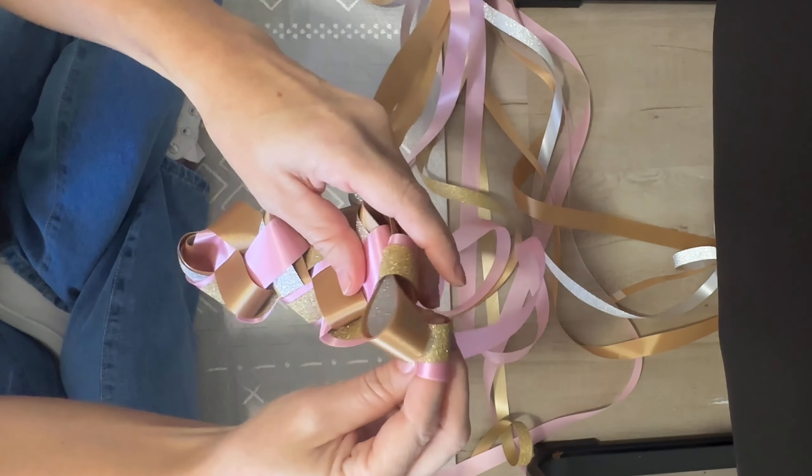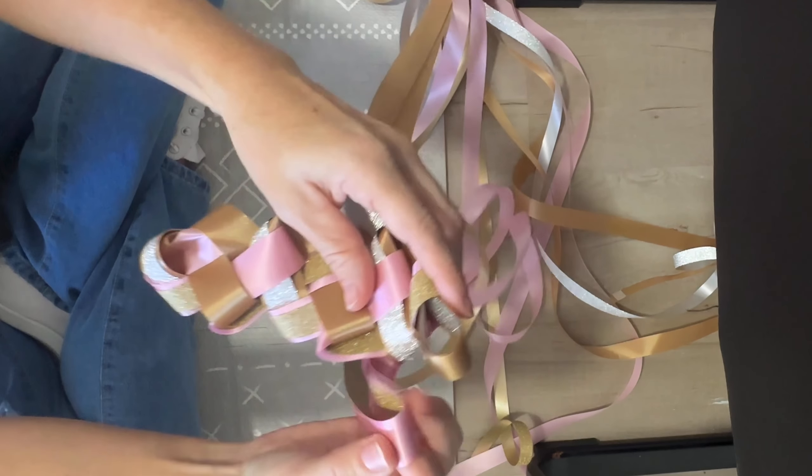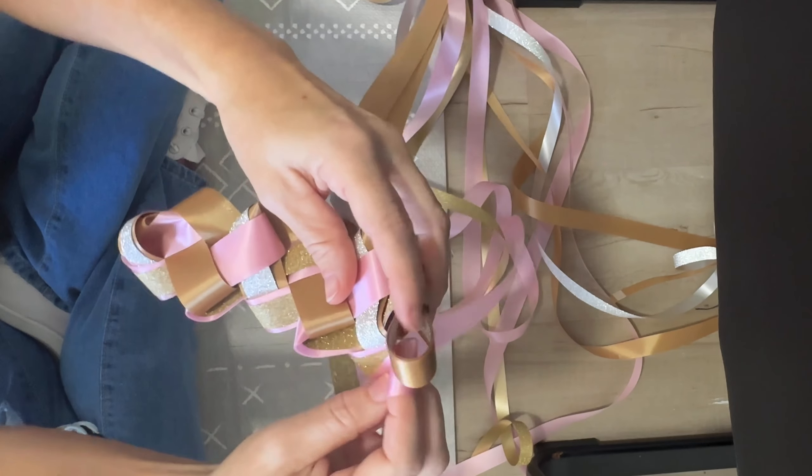Hi y'all, it's Darla G. This is going to be the Fancy Braid. I saw it from Spirit of Texas Mums on TikTok. She has beautiful, gorgeous braids.